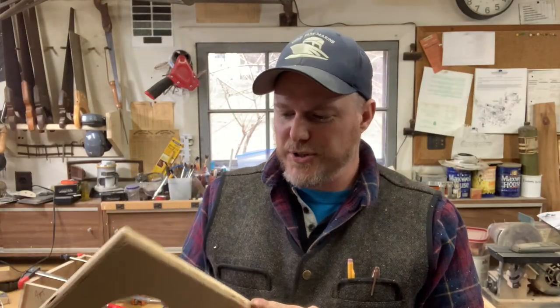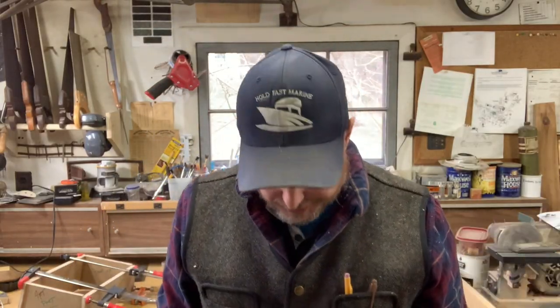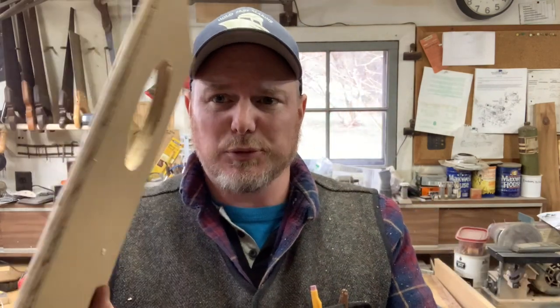Sorry you didn't get to see me routing the edges — that went a little more disastrous than normal. But we got a nice rolled-over edge. I'm just going to hit this with a little bit of sandpaper to smooth it out and then we'll go from there.